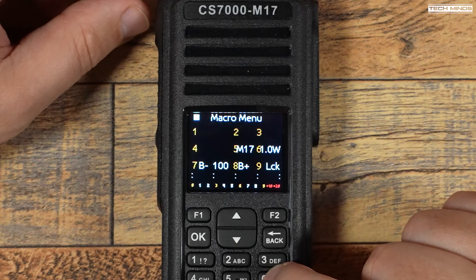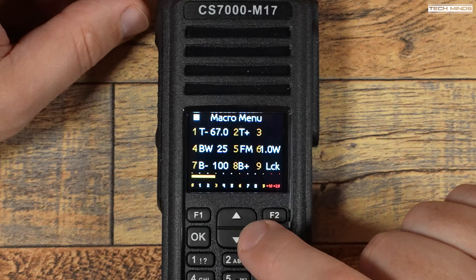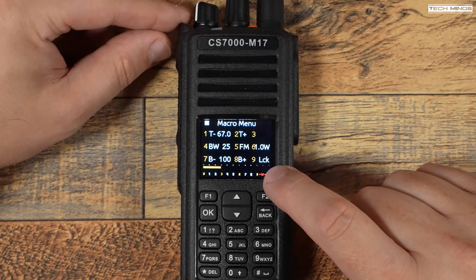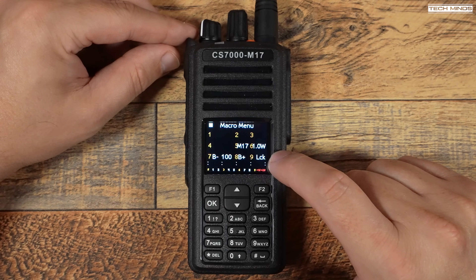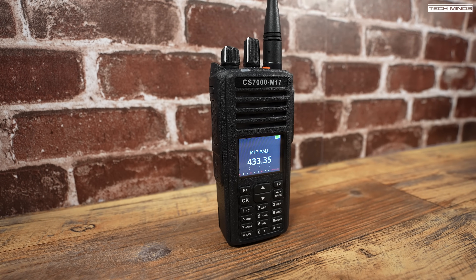As previously shown in another video, I modified a Retevis RT3S to support M17 with the OpenRTX firmware. I went to another room in the house with the RT3S and transmitted on the same frequency as the CS7000. Here's what the audio sounds like: 'This is M0DQW testing M17, transmitting from a Retevis RT3S which has been modified for M17 and then being received on a Connect Systems CS7000. This is Mike Zero Delta Quebec Whiskey, over.'